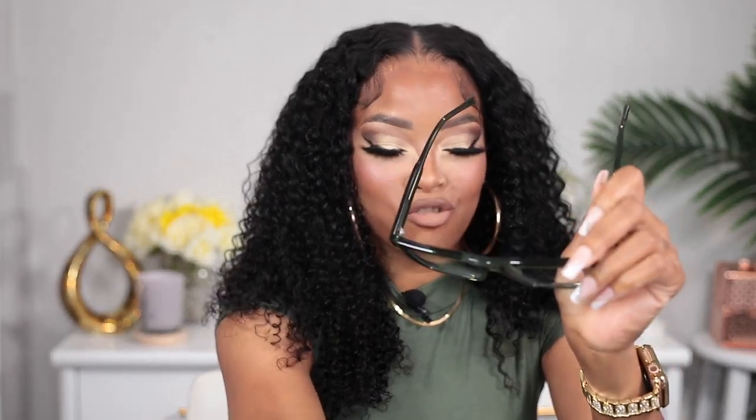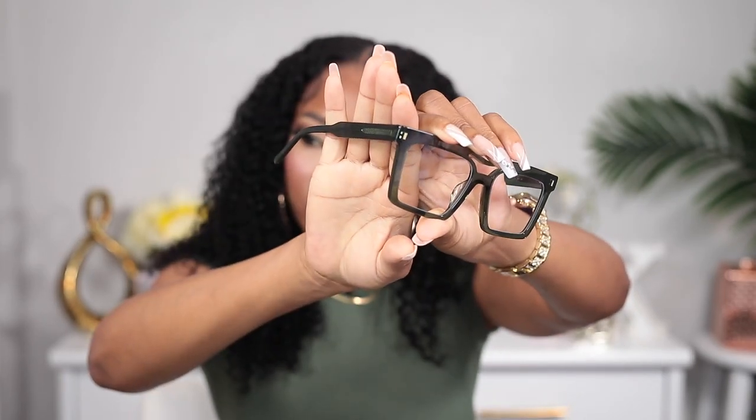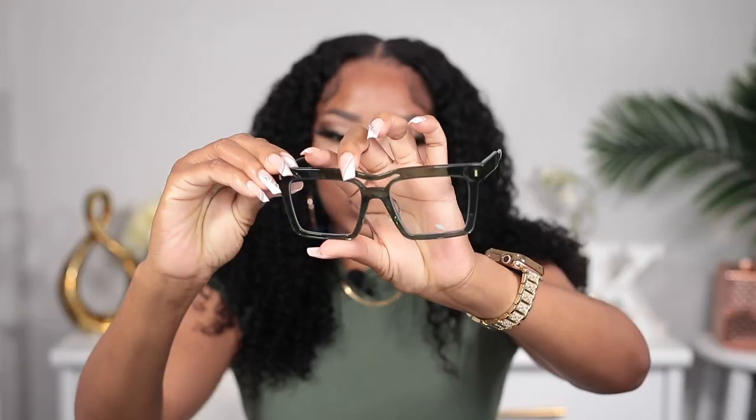Glasses number three — y'all, it matches my dress! This one matches my dress very well. It's actually green, but it's not looking as green on camera. I picked it up because of this cute little design on it. Let's put it on. Like I said, I'm not even surprised — these square glasses always work for me. I would absolutely wear this with this dress.